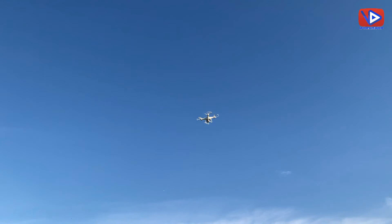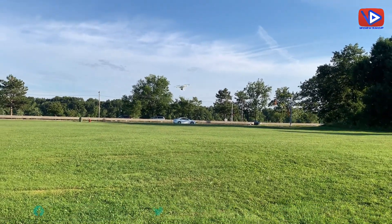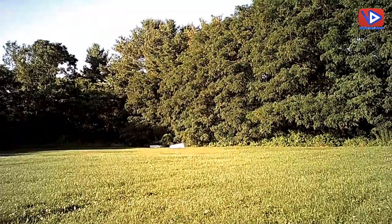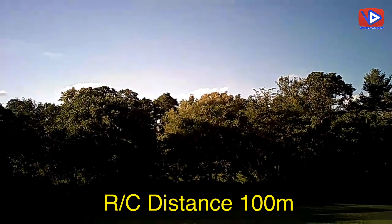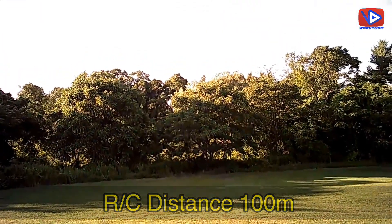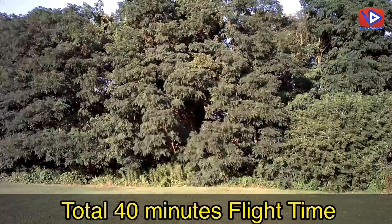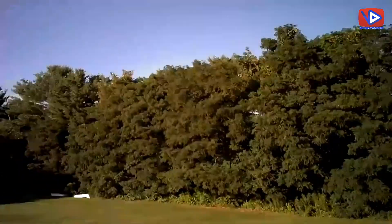Let me show you the 360-degree flip — wow, it's amazing! There are 3 speed modes suitable for beginners, intermediates, and experts. Let me show you the footage I captured on my phone with this drone camera — the video footage looks great. RC maximum distance is 100 meters, FPV distance is approximately 50 meters. You get 20 minutes of flight time with a single battery charge and a total of 40 minutes with both batteries.